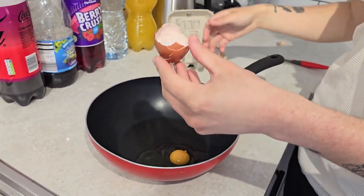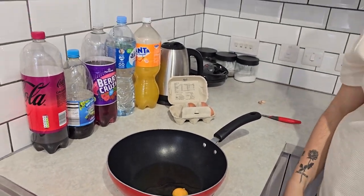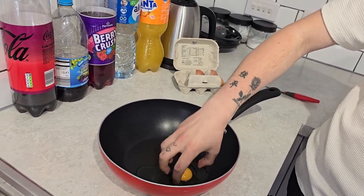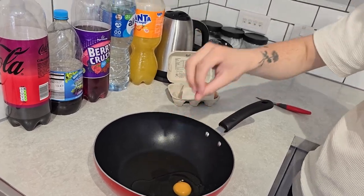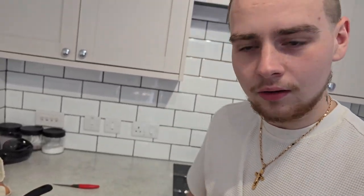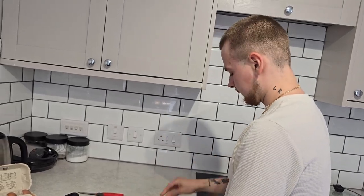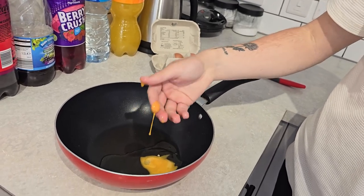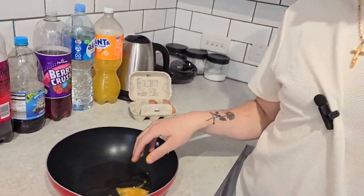It actually worked! Now I'm gonna rub my fingers on some garlic. First I'm gonna try to pick up the egg yolk with no garlic on my fingers and see if it breaks. I can't pick it up — it just slips out. So now I'm casually caressing garlic, rubbing it all over my fingers. Alright, I have garlic fingers. Now let me try to pick it up... yeah, this life hack doesn't work.